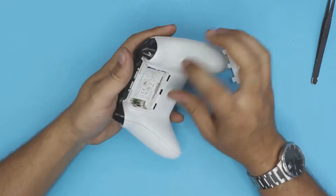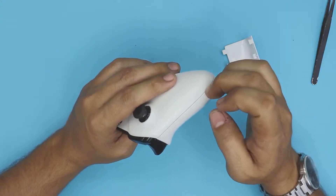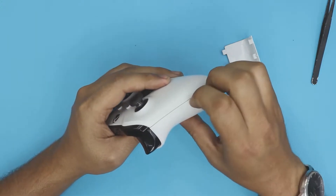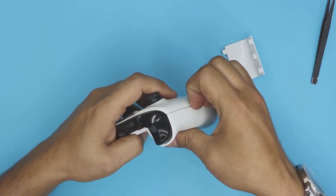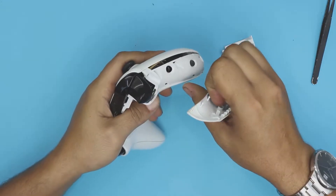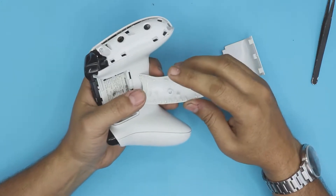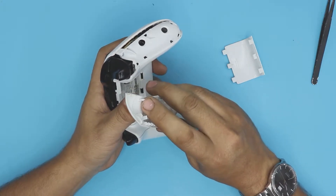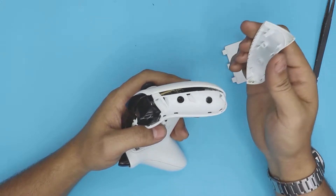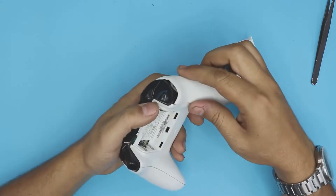Once you've exposed that screw, put your fingernails on the outside edge of the back panel and force it apart. You might need a little more force but it will come out — just peel it off. You might break some of the grip clips, but that's normal. Put your finger right here and pull it out like a can opener.